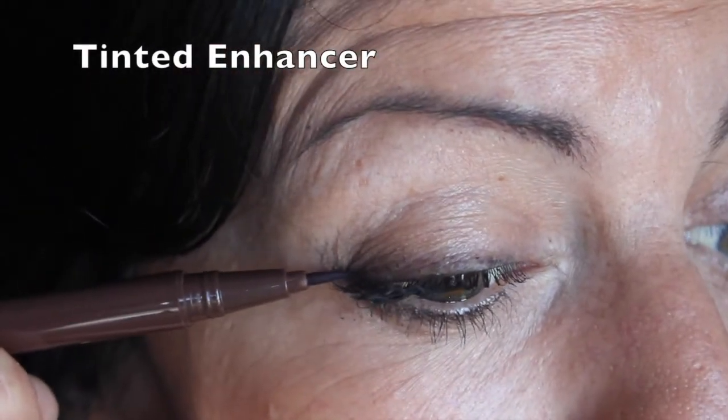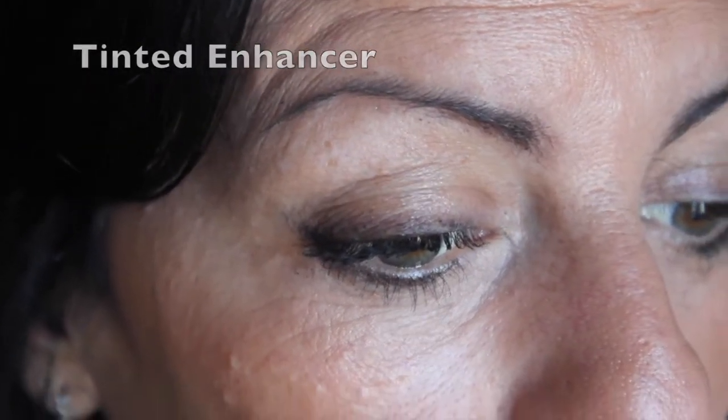With our tinted versions, we have a felt tip, which makes it so easy to apply the formula right as you would your eyeliner or your eyebrow pencil.